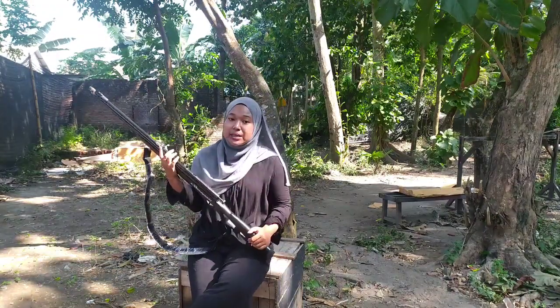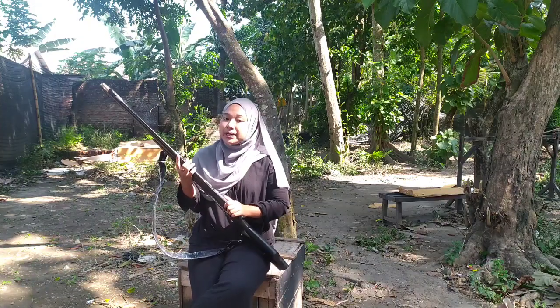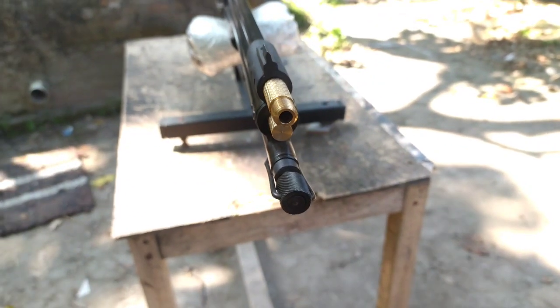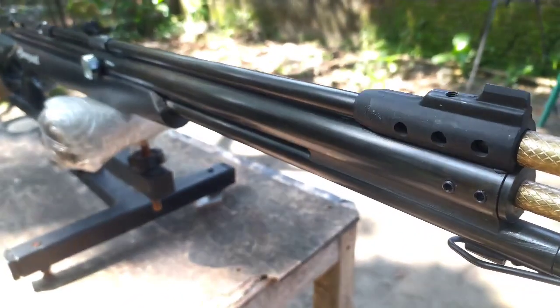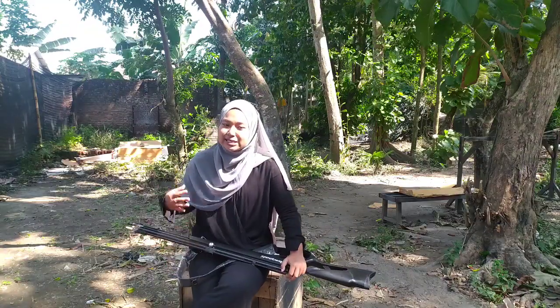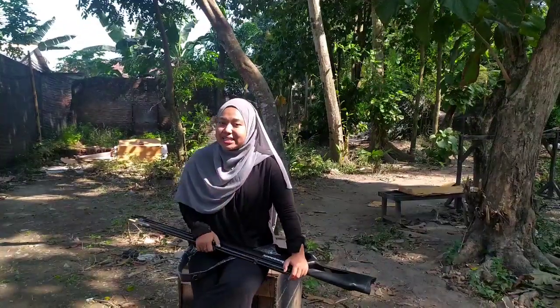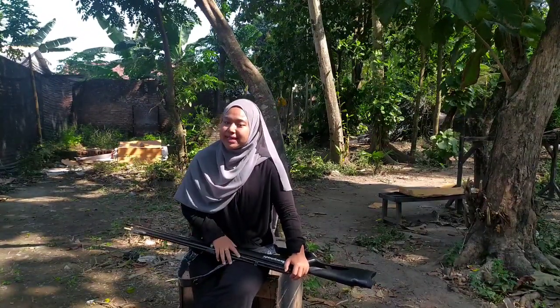Senapan ini masih single shoot, jadi harus memasukkan memisnya satu persatu dengan kaliber yang sudah aman, yaitu 4,5 mm. Apabila kalian ingin meng-upgrade larasnya, itu bukan tanggung jawab kami. Apabila terjadi hal-hal yang tidak diinginkan, salah satunya mungkin kalian keciduk, itu bukan tanggung jawab kami karena kami hanya menyediakan senapan dengan kaliber 4,5 saja.